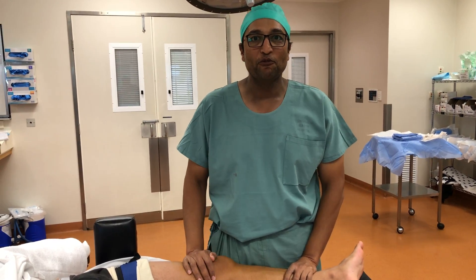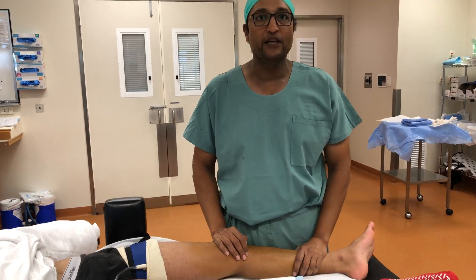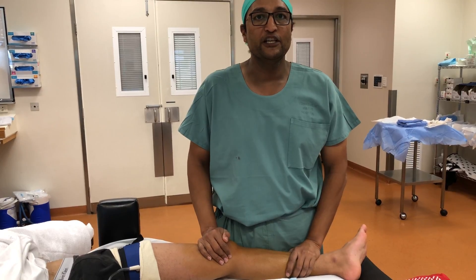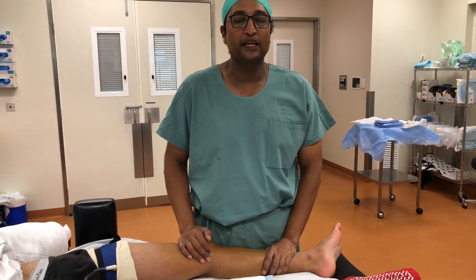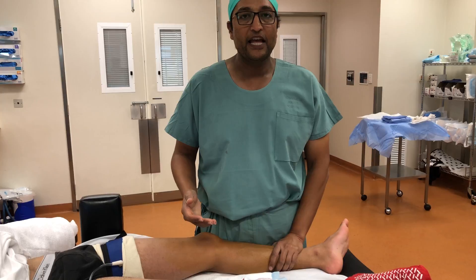I'm going to take you through what a locked knee looks like. Here's a patient I'm about to do an ACL reconstruction on. This boy had a twisting knee injury approximately two to four weeks ago. He rehabbed himself but unfortunately went back to play touch football again and his knee gave way again and his meniscus has ruptured.